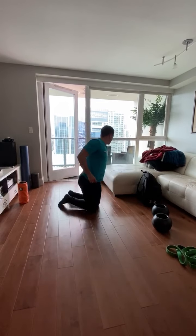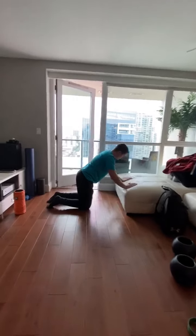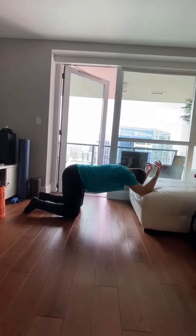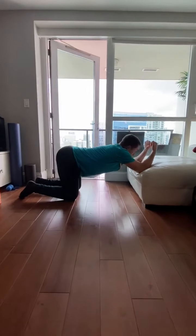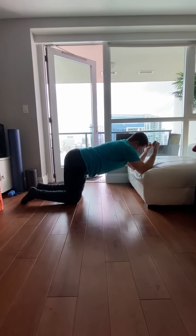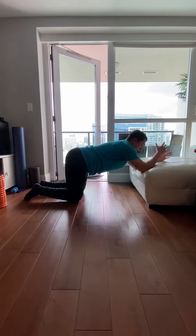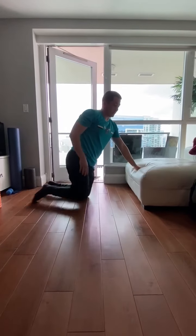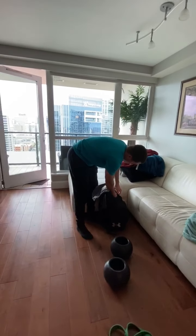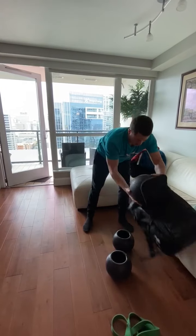Another great T-spine drill: get on your knees, or you can do this standing, with your arms here. Really push your head through — don't let your arms go out. Push your head through, push your butt back, and come back. Remember we're doing this for 15 seconds to a minute; you can do multiple reps within that time.